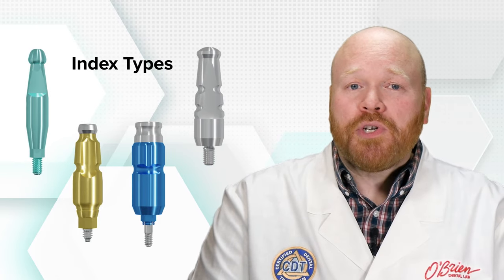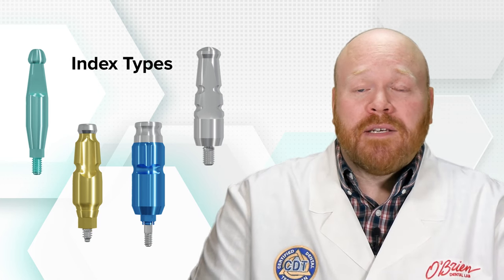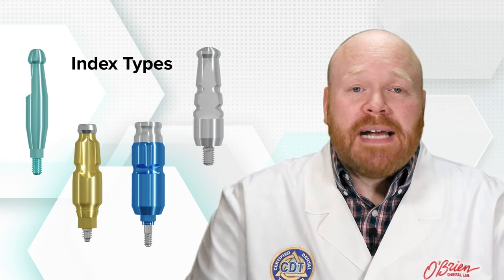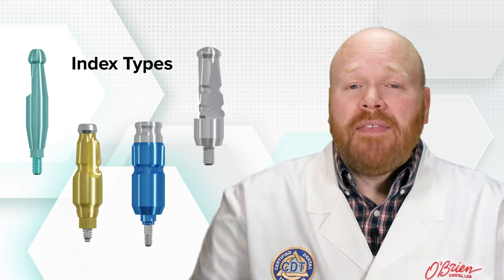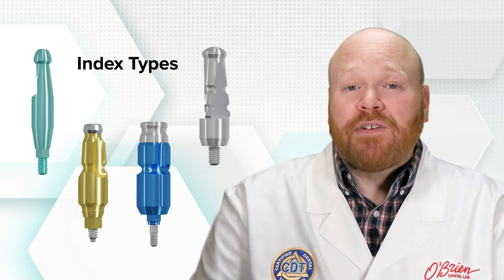Every closed tray coping has some type of index on the body portion that will be captured in the impression. The index could be a single flat side, multiple flat sides, indents, or really any other design that ensures that the impression coping can be placed back in the impression in the correct rotation.